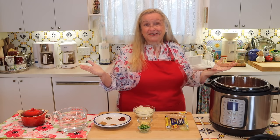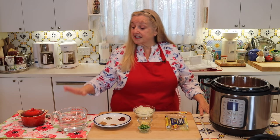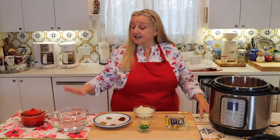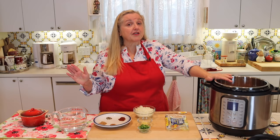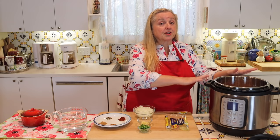Whether you're using soaked or unsoaked beans, there are basically two differences when cooking them in the Instant Pot. If you've soaked your beans overnight, you'll only need four cups of water; if you haven't soaked them, you'll need five cups of water. We're going to cook on high pressure either way — 15 minutes for soaked beans, 30 minutes for unsoaked beans.